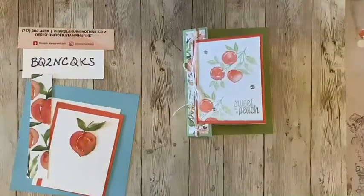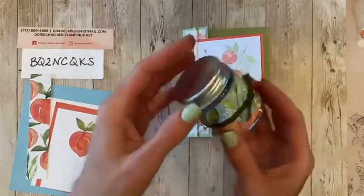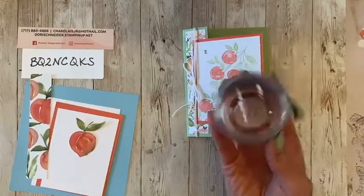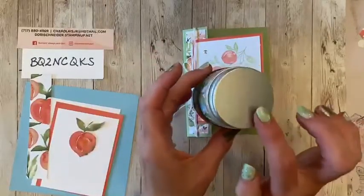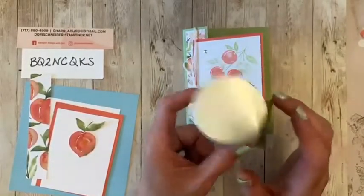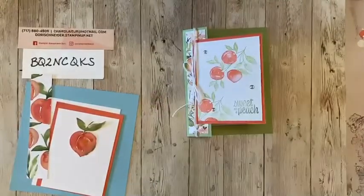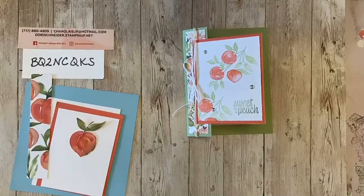It is the Sweet as a Peach 12 by 12 designer series paper and the mini jam jars. Have you guys seen the jam jars? They're super cute. I have one right here and they are perfect for my favorite, which would be chocolate with maybe a little bit of caramel. But if you wanted to go with the peach theme, you could do like peach jelly beans, or the peach rings — the sugared jelly peach rings. The possibilities are endless, and they're actually not so little, so you could put a lot of great things inside and gift those as well.